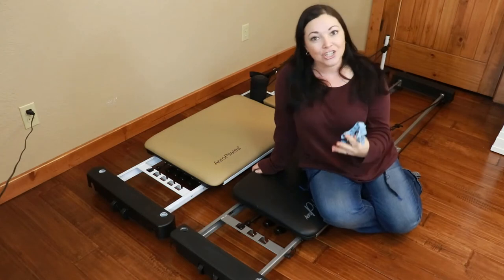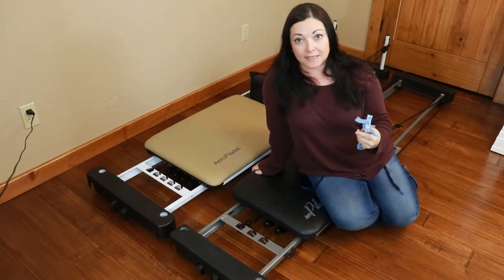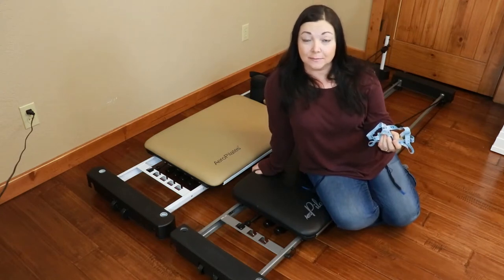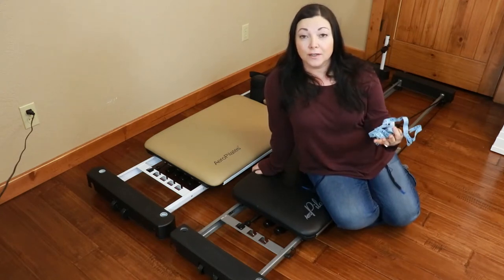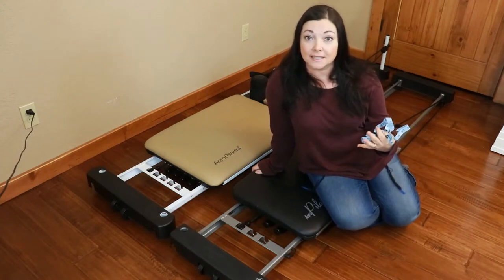That means all of their models are rated for a 4'6" person to a 6'6" person, so anybody who's 4 foot 6 inches or 6 foot 6 inches can utilize these machines.